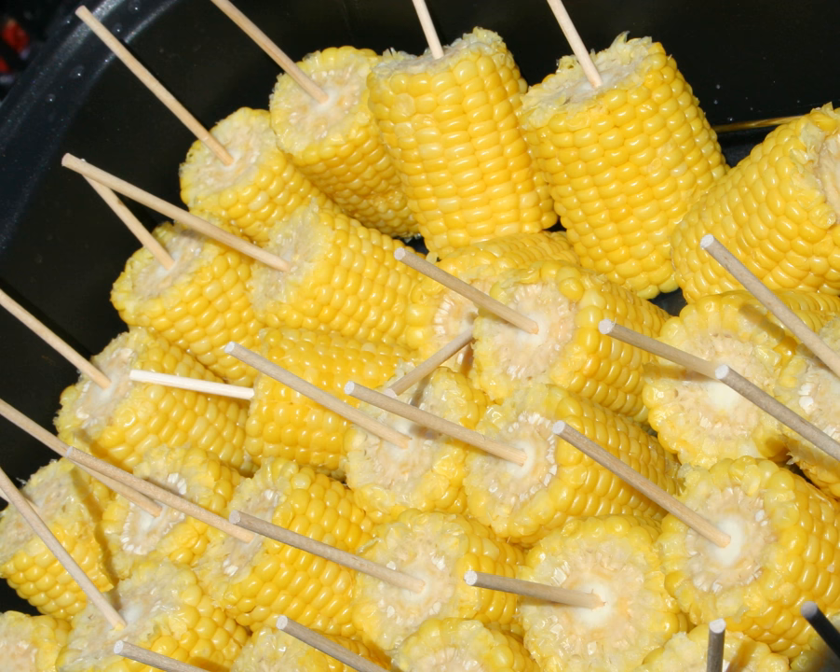Elote is a popular street food in Mexico, although it is frequently served at home prepared in the same way — boiled or grilled in husk. It is customarily consumed on a stick or by grasping the husk of the cob, which has been pulled down to form a handle. Condiments such as salt, chili powder, butter, cotija, lemon juice or lime juice, and mayonnaise are usually added.